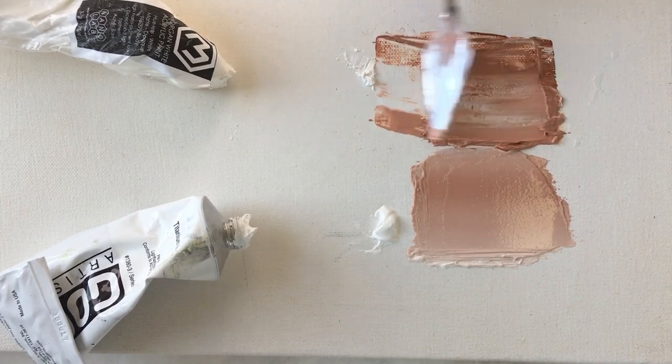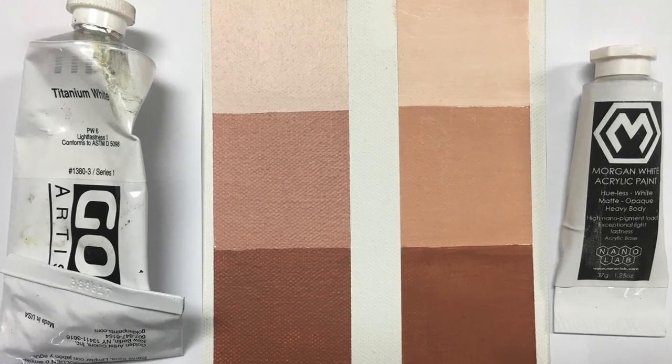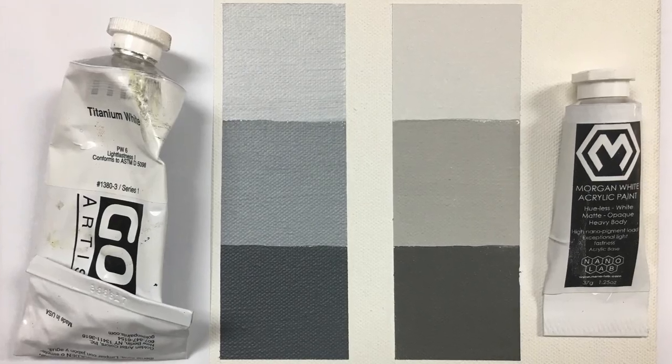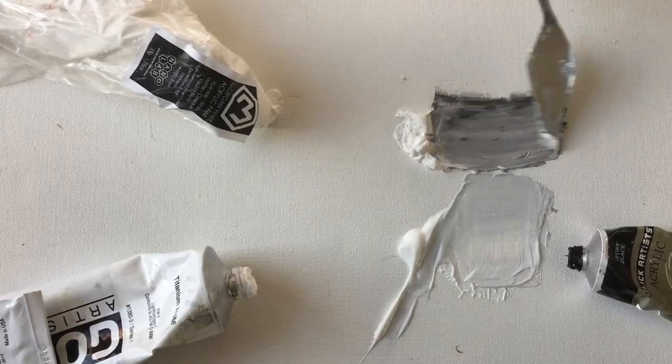When we mixed the titanium white, all of our colors took on a blue hue. The earth tones seemed to change completely, and black became a gray-blue. This is no surprise to experienced painters, but something we thought needed to be fixed.